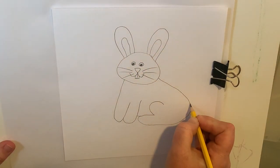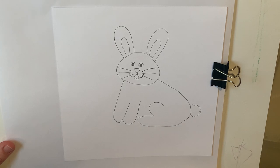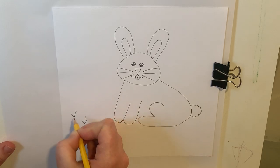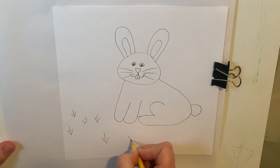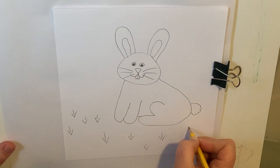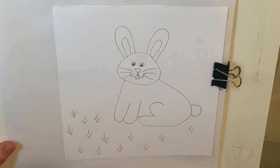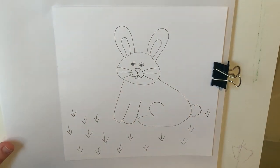We forgot one step though — who remembered the tail? I'm going to make a little cotton tail here. Now our bunny rabbit is going to be sitting in the grass. When we do our grass, I like to do little V's and then a little line in between, and I'm going to randomly scatter these all under my bunny. At this point we're done with the bunny and you can fast forward to where I start to color if you are ready to color.